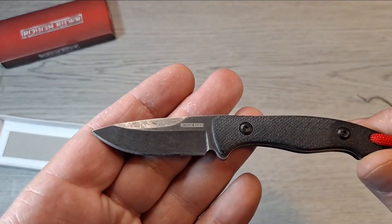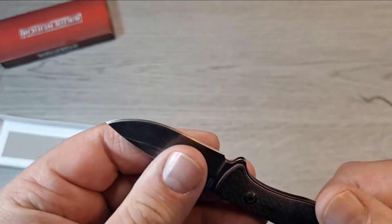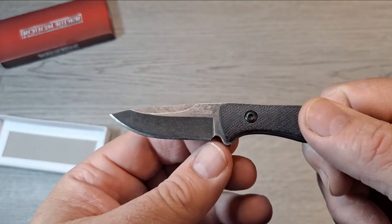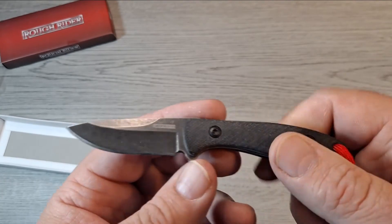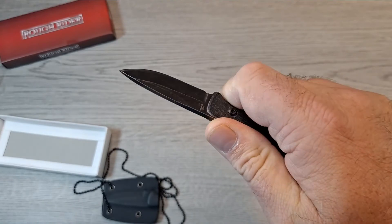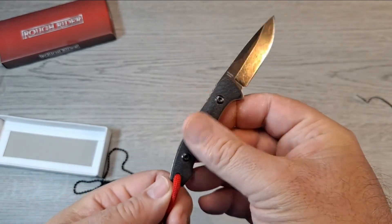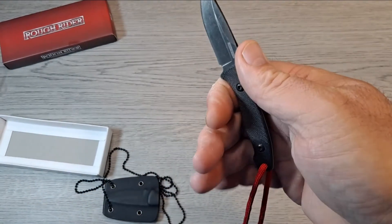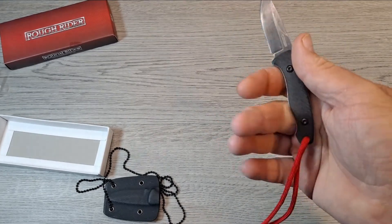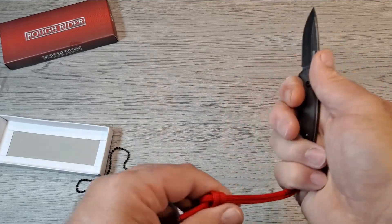Check it out — Rough Rider, and you'll notice 'Rider' is spelled with an 'i' instead of a 'y'. Nice drop point blade, it's got a sharpening choil. G10 handles, some jimping up here — that's pretty nice. No jimping around the back end of it. It's basically a two-finger knife the way the handle is shaped, but I can get three fingers on there.